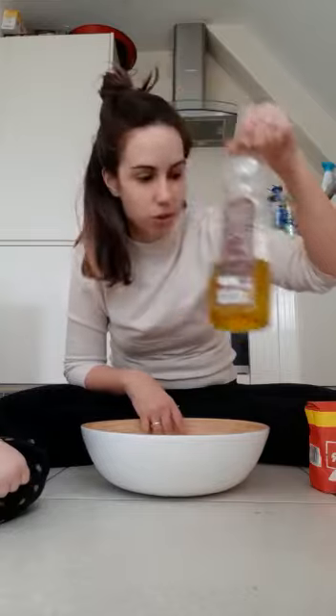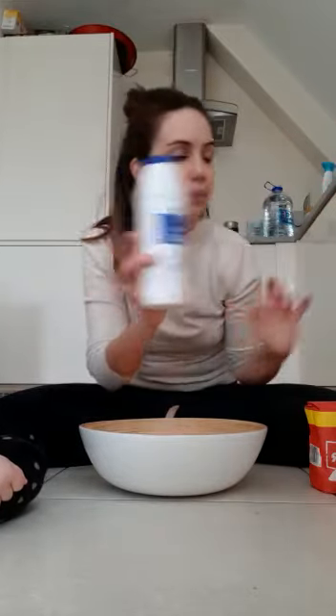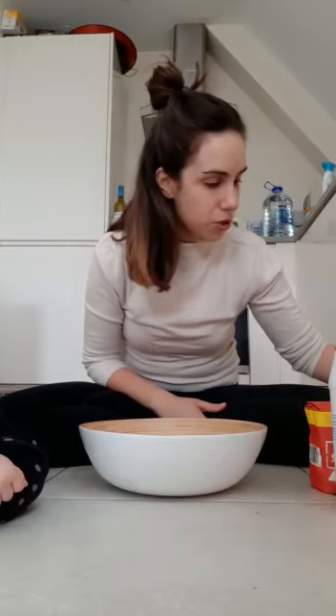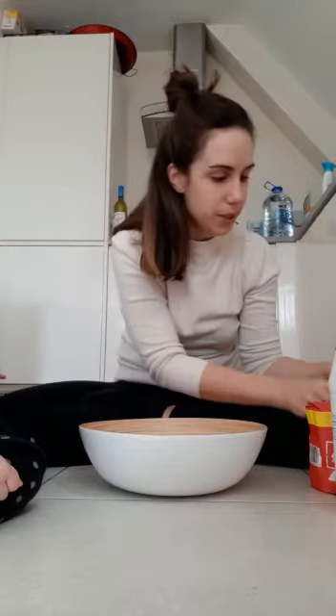So we have some plain flour, some olive oil or another oil, some salt, some warm water, and some food color or paint. This is like washable paint, so I don't know how it's gonna be, but it's the only one I have around so I'm gonna try with this one.